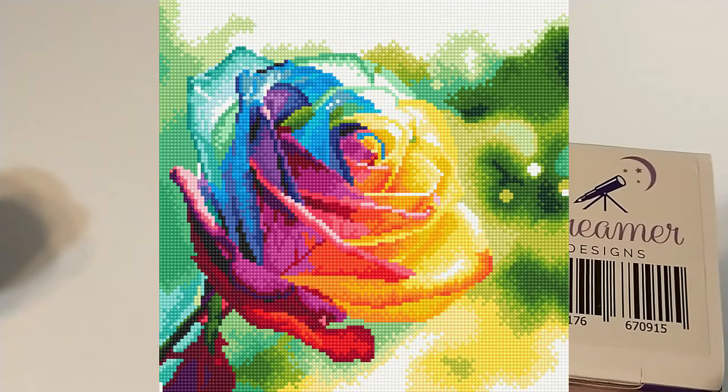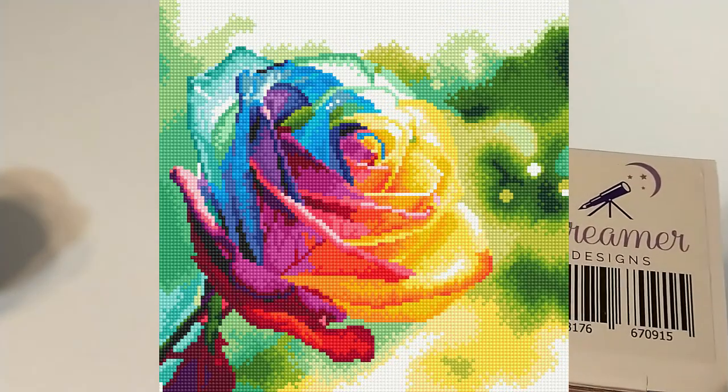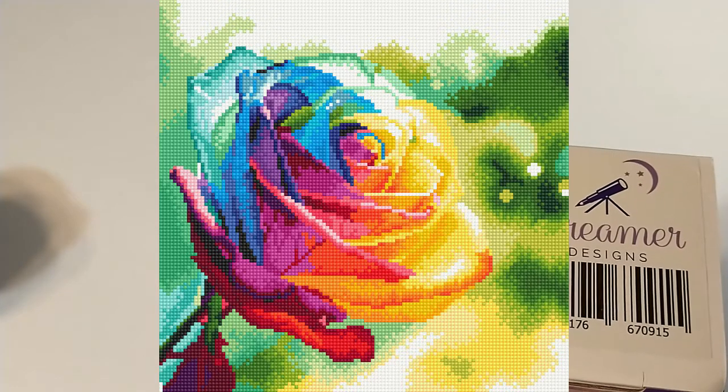Anyway, this is a 30 by 30 centimeter painting, which is one of the smallest paintings that they offer. But you know me, I'm a sucker for rainbows and I'm a sucker for rainbow roses — it's hard not to buy every single one that I see.